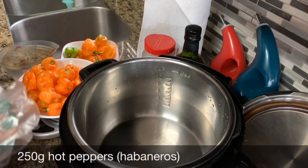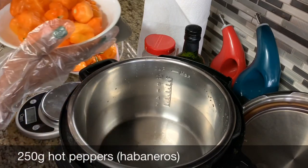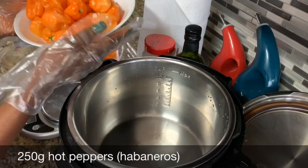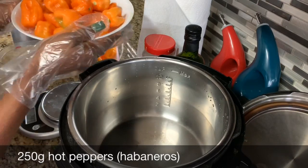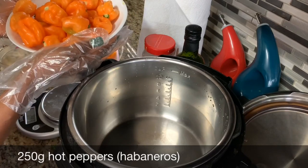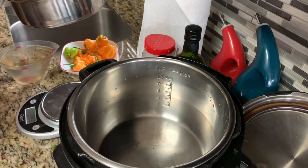To make the chili oil, the hot chili oil, of course you need some habanero peppers. I'm using peppers from my garden. This is about 250 grams — that would be like half a pound. I will go ahead and wash the pepper.